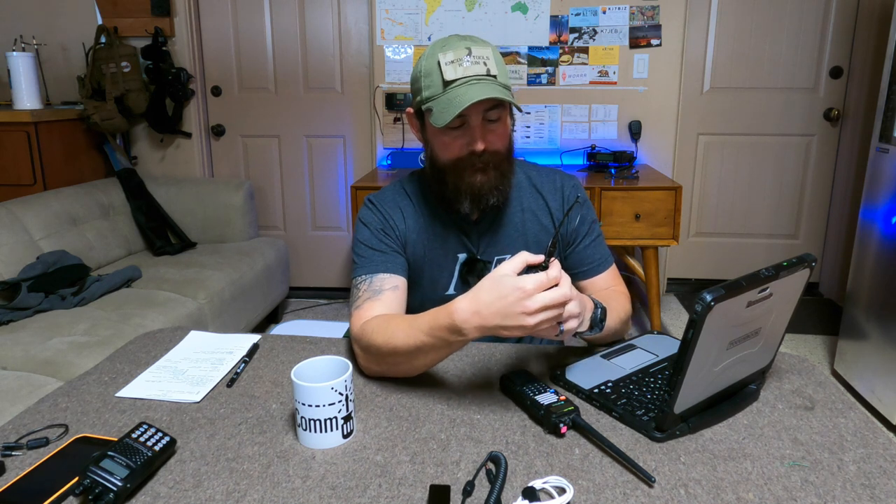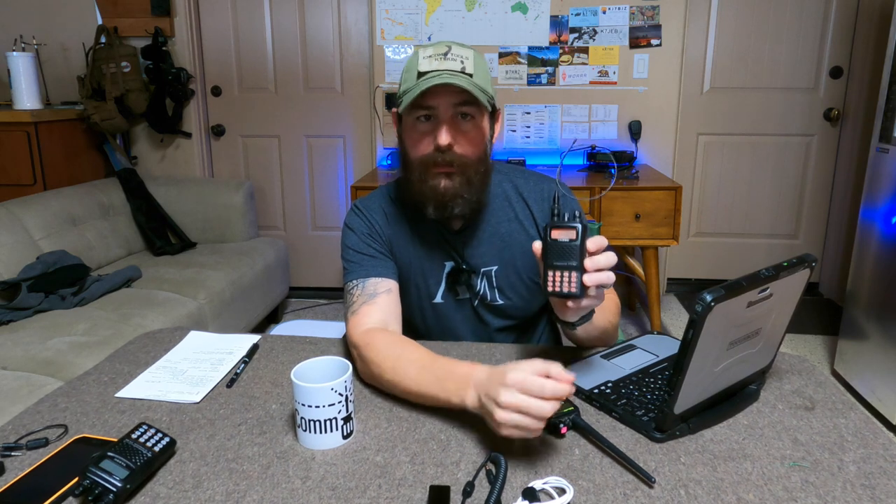Can you hear all that noise in the background? That means the squelch is completely open. For APRS and packet work, we want the squelch open. On my other radios I can control it more nicely. If I rotate the dial to close the squelch, you hear nothing. Open it back up and you hear all the noise. For packet work we want the squelch open. On the Baofeng, go to Menu — the first option is SQL — and set it to zero. That gives you that noise, and that's exactly what you want.